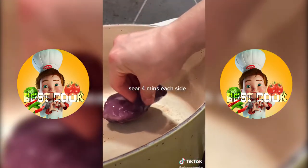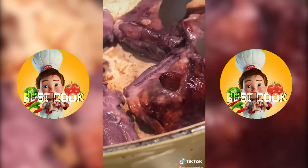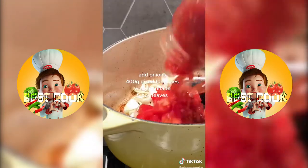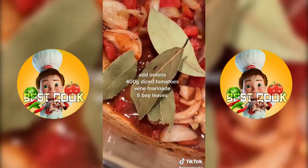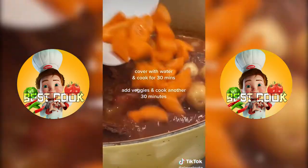Once your rabbit has soaked up all those nice wine juices, we're going to sear them for four minutes on each side and then remove them from the pan, nice and golden. We'll then add our onions, diced tomatoes, the rest of our marinade, bay leaves, and our meat back in the pot, covering it with water and letting it cook for 30 minutes.